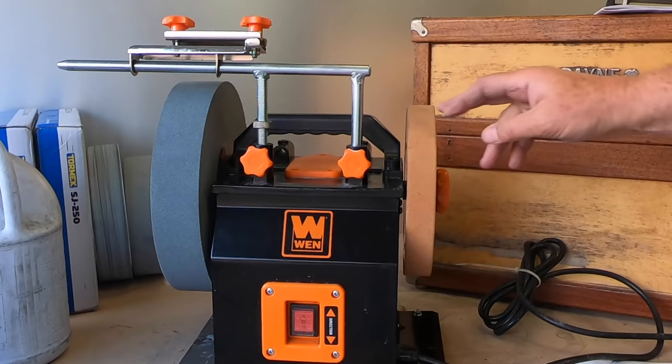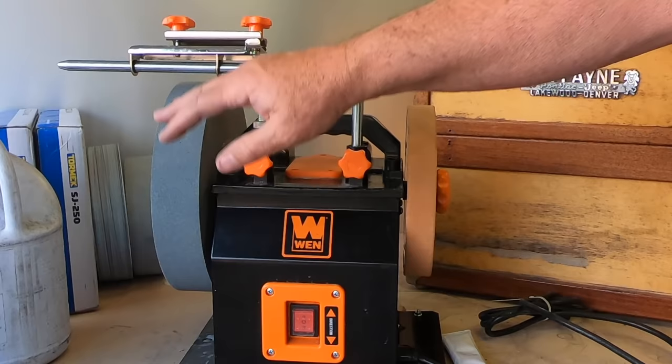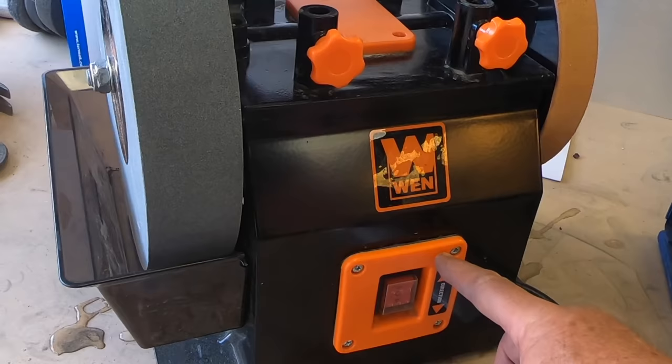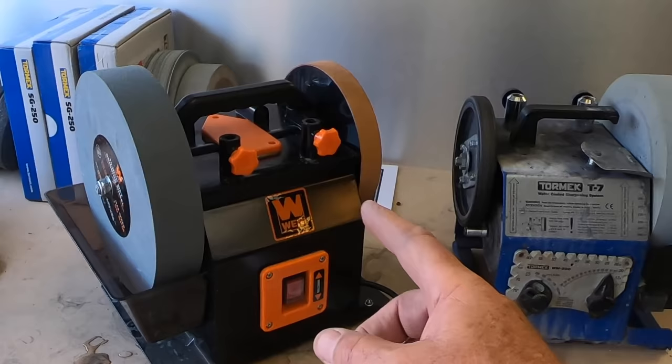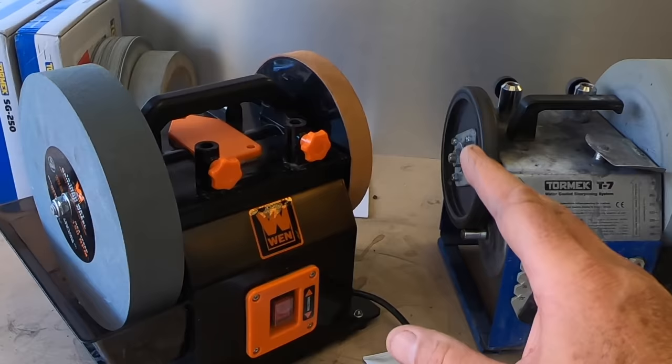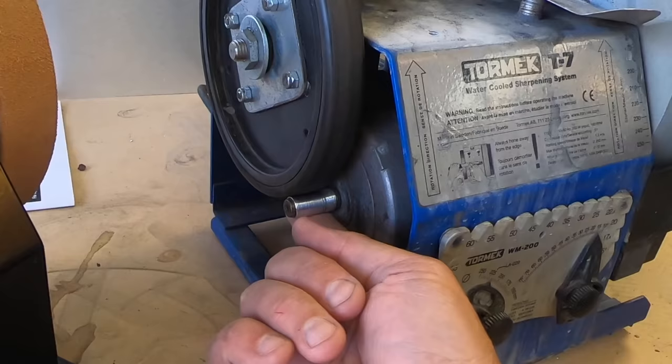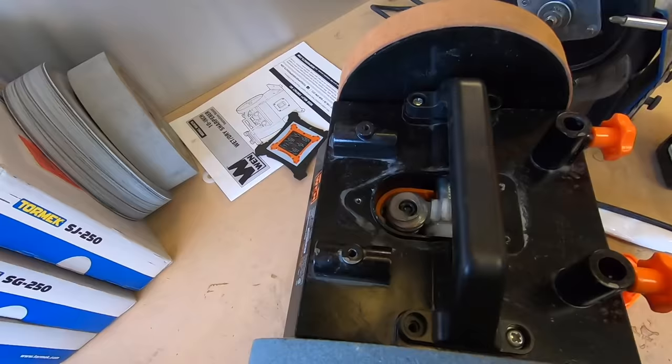It comes with a leather strop wheel, a polishing compound, a grindstone wheel, and a clamp for putting a planer blade or chisel in. The reason I picked the Wen is because it has forward and reverse — that's going to be a great feature for me because it lets me decide which side my wheel is on. This unit uses a worm drive; under this hatch I'll open it up and take a look. Remember, the Tormac uses the arbor to spin on the wheel.